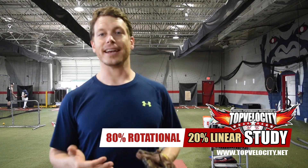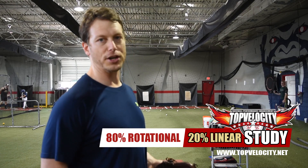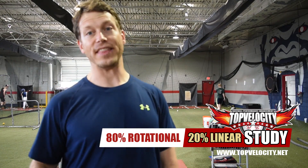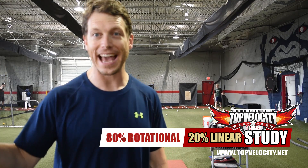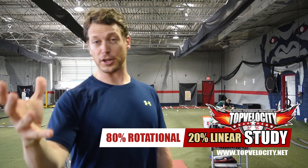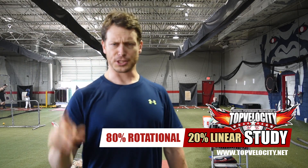Understand that they got that from a drill where they had pitchers sitting on their knees and throwing from their knees. When they did that, pitchers threw 80% of their velocity. I'm going to show you how that works, and then I'm going to add in the linear movements so you can see how important that 20% really is and understand how valuable and critical linear movements are to pitching velocity.